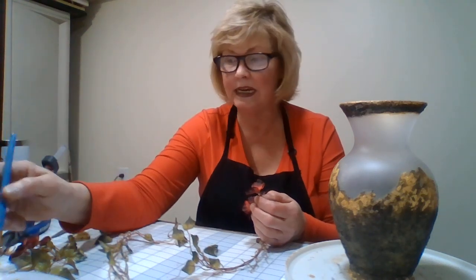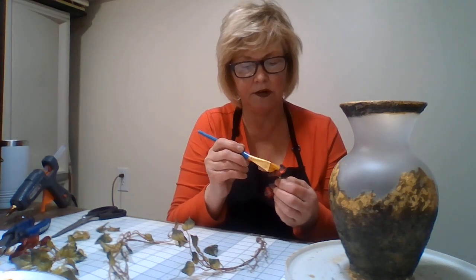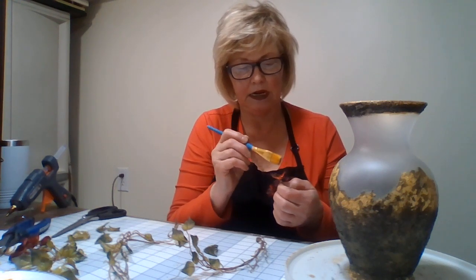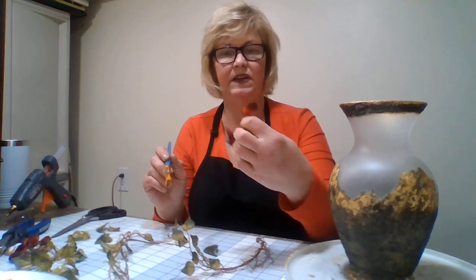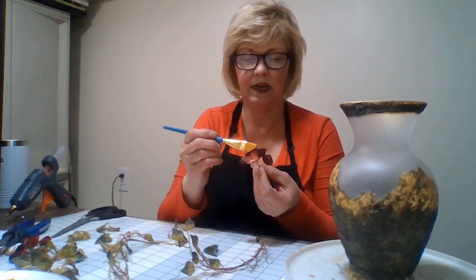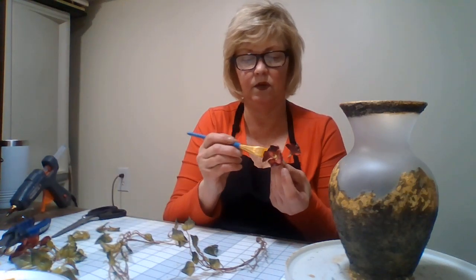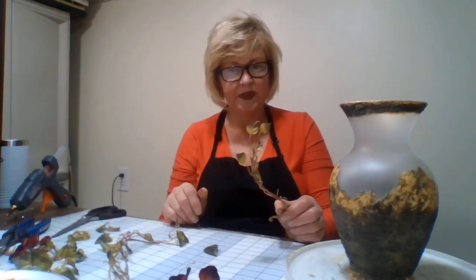I could even put a touch of gold on them. See what happens — your mind starts to wander. Before you know it, you're doing another project. A little gold — yeah, that would give it some color. I just might do that. I'll get these three with a little bit of gold in the middle. Like I said, art is an adventure. So we'll put those aside for right now. Let's work on this.